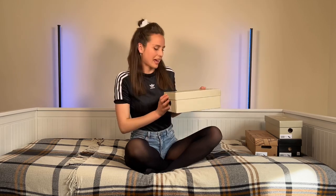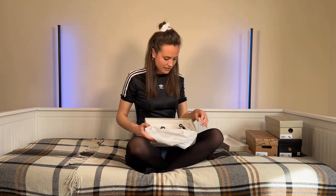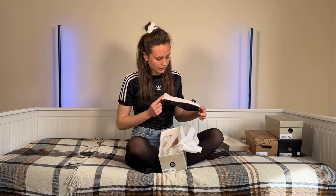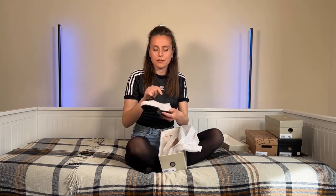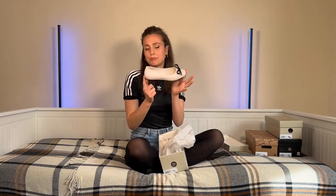The next pair are a Melissa and Jason Wu collaboration and I think they are probably going to be my favourite. Okay, these are absolutely gorgeous, I love them so much. They're a kind of pinky creamy white — very subtle — but with the black accents on them it looks really classy in my opinion. One of the good things about plasticky jelly shoes is that they pretty much last forever.